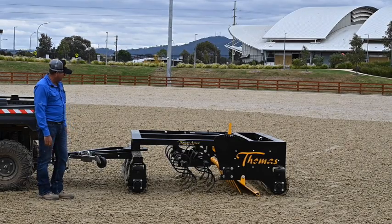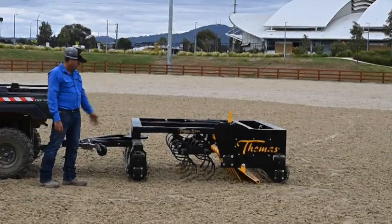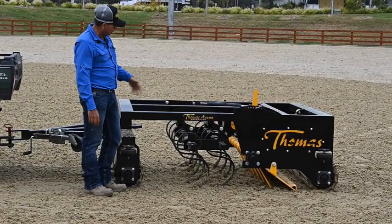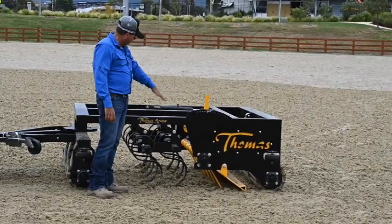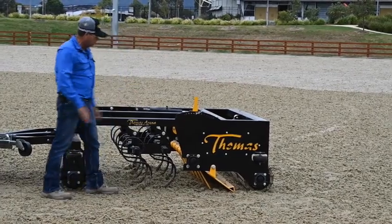On the 1.8 metre SD drag, the components are front and back rollers for rolling the material, two sets of spring tines which are adjustable up and down and also left and right depending on what setting and what material you're using. Another set of tines here just for the fluffing, and then our adjustable plate for pushing material back down.